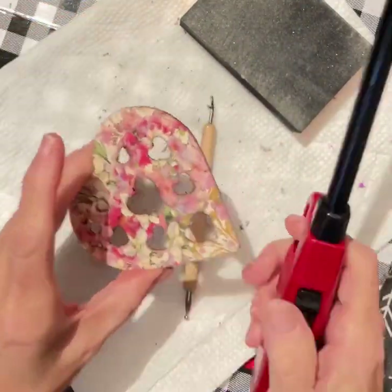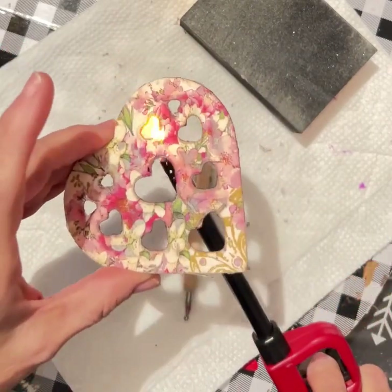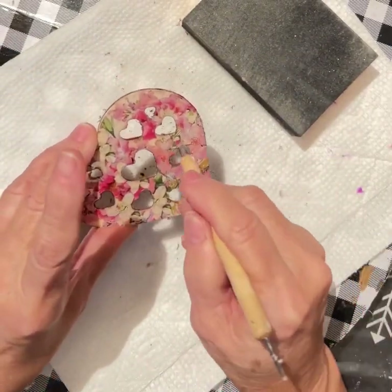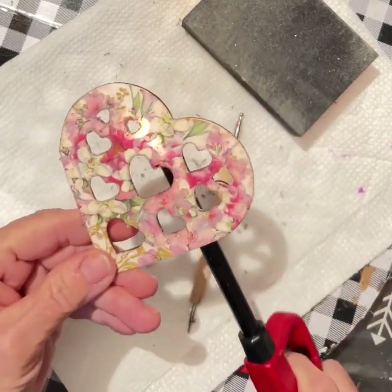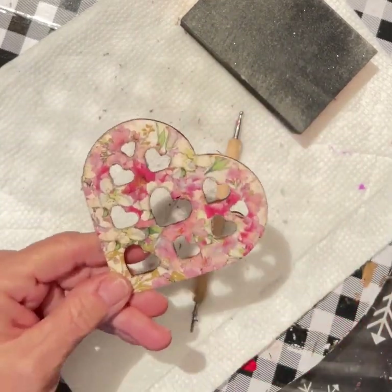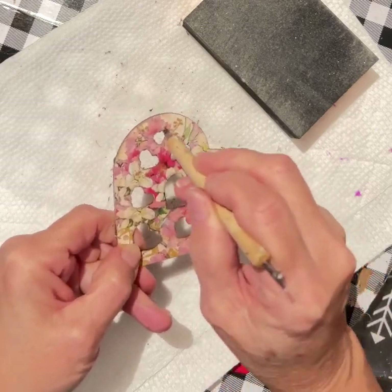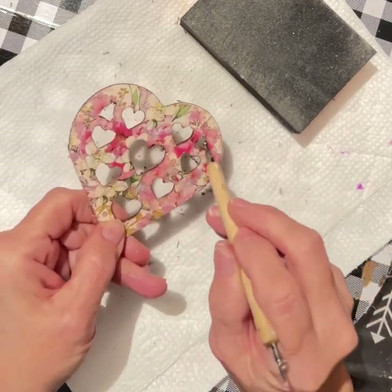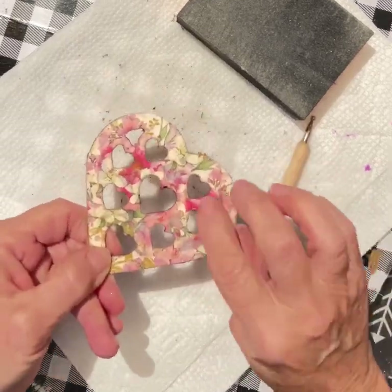It's such a neat technique. Is this called a stylus? I'm not sure what this thing is called. I just take it and poke it through my hearts right here and make sure I get all the ash out and make sure that all the edges are glued down.